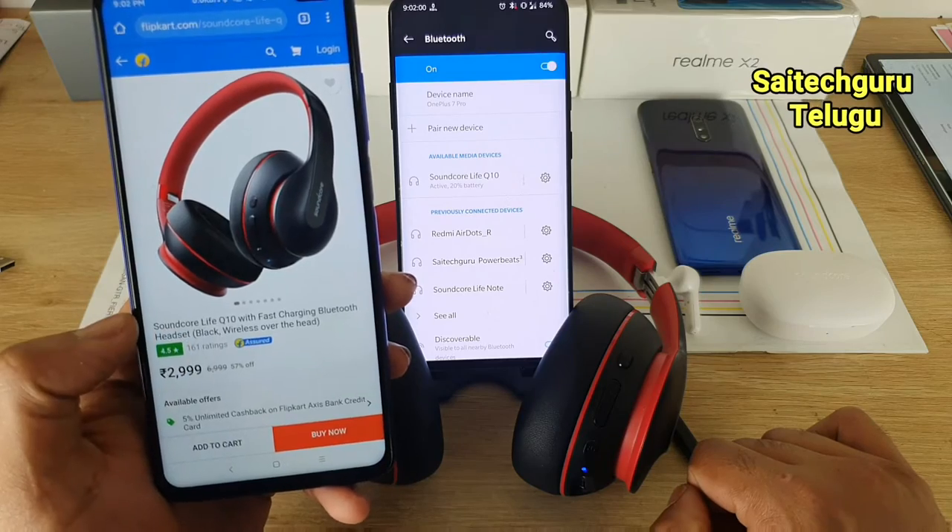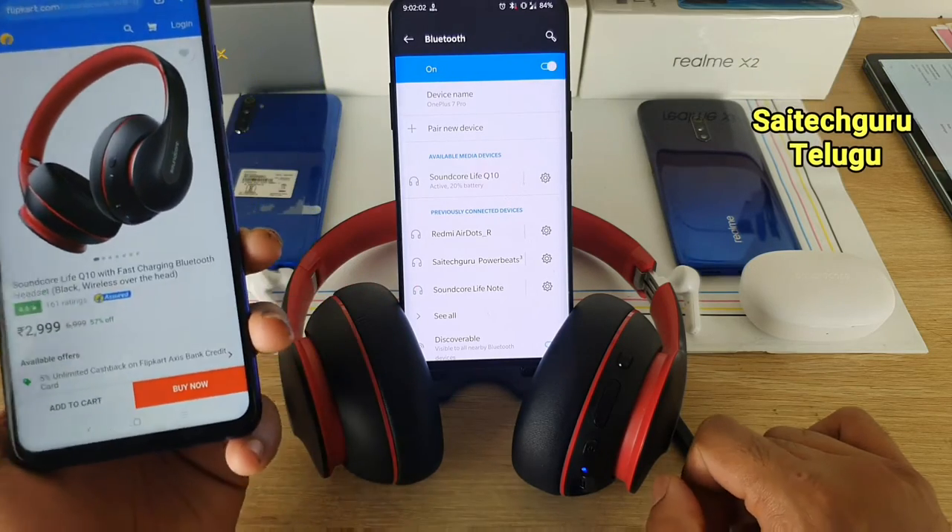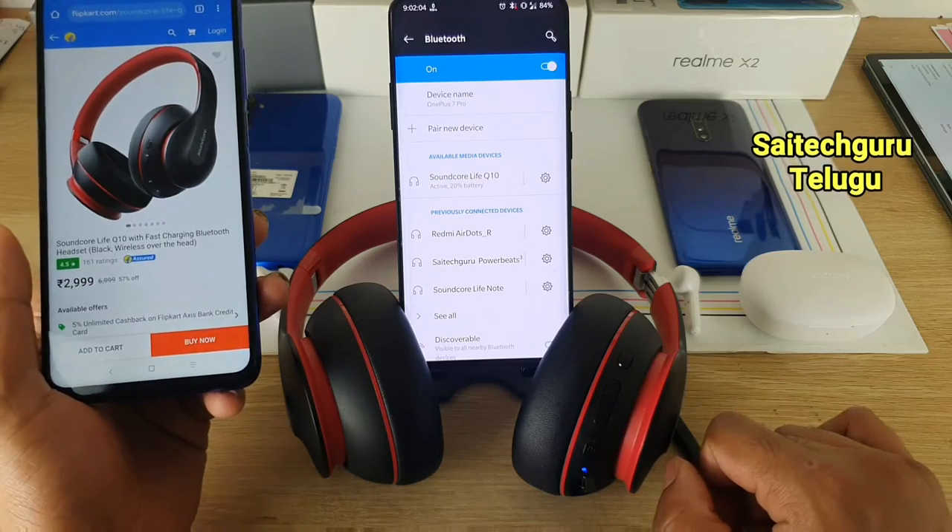I am going to talk about this one month usage time.